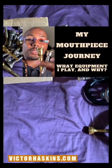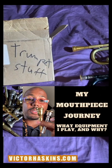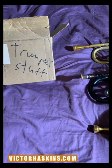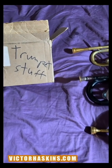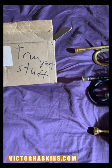What's up y'all. I thought it'd be cool to make a video about my mouthpiece collection. Just about every professional trumpet player has a pretty extensive mouthpiece collection of mouthpieces they used to use or currently use, and so I'm going to talk about the mouthpieces I've used over the years and how I ended up with these three mouthpieces.